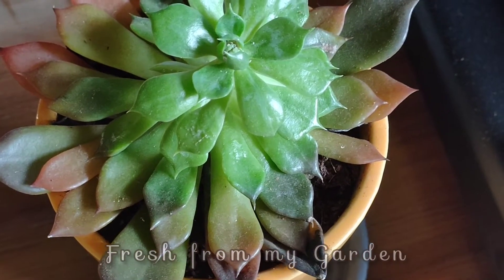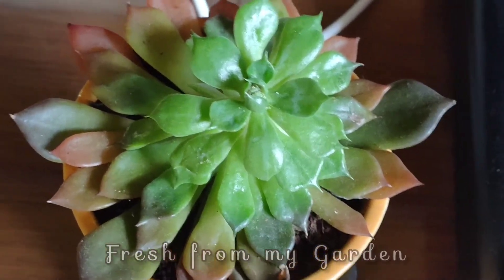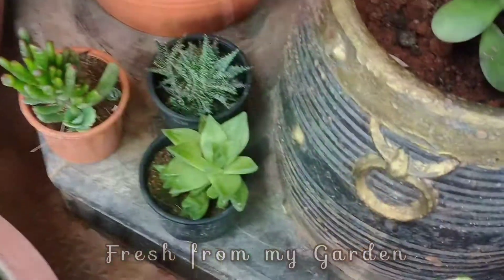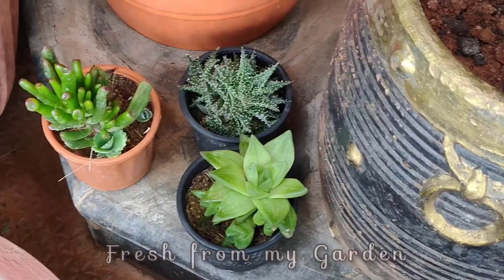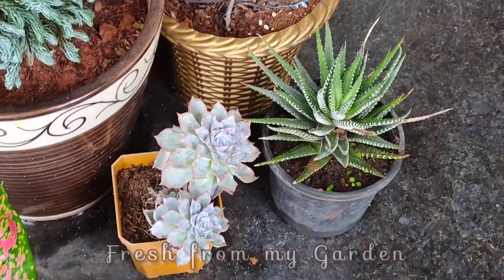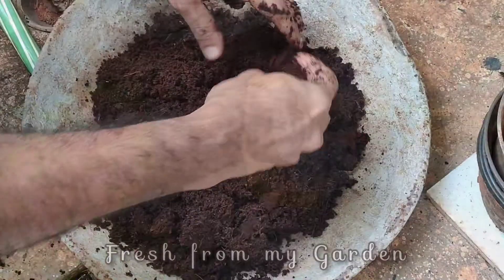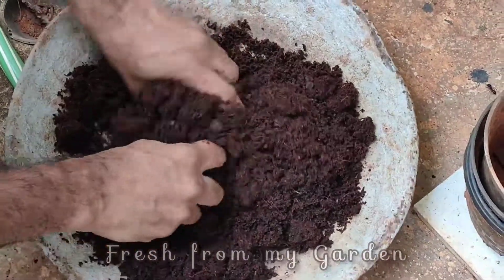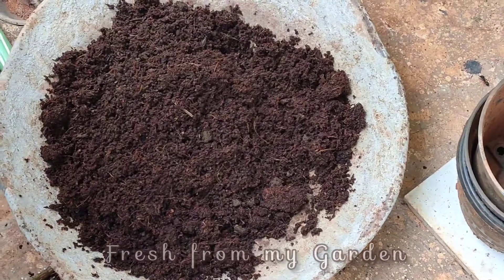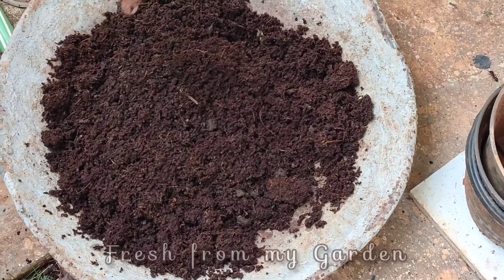Hi and welcome to Fresh From My Garden. We recently got some succulents from the plant nursery, so today we are making a simple succulent arrangement for our living room. The varieties we have here are a couple of varieties of Haworthia, Crassula, and an aloe variety.